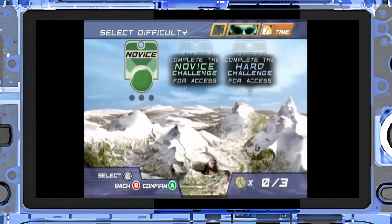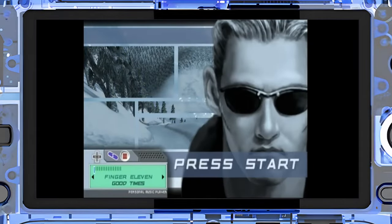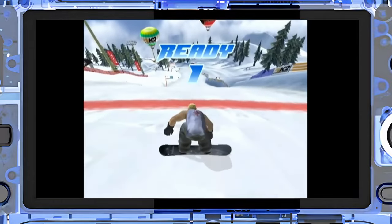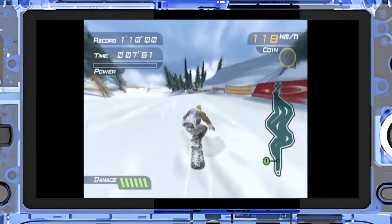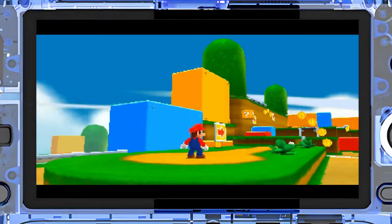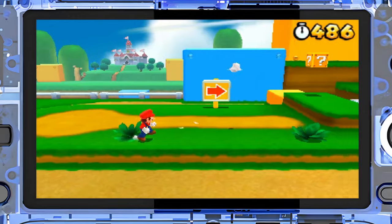Nintendo Switch emulation was a surprise — I didn't think this device could do it at all, but it can run pretty light Switch games. It couldn't handle demanding titles like Super Mario 3D World, Odyssey, or Tears of the Kingdom, but it could run Cult of the Lamb, Stardew Valley, and most light indie titles. I wouldn't get this device specifically for Switch emulation, especially now that Yuzu is gone and it's nearly impossible to use. I thankfully still had an old Yuzu APK on hand, but most people won't have that option.